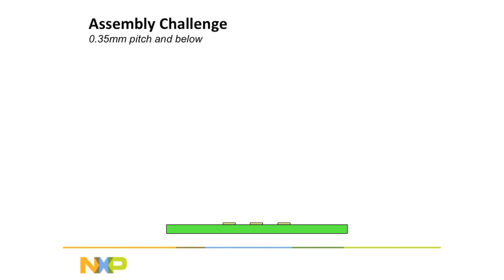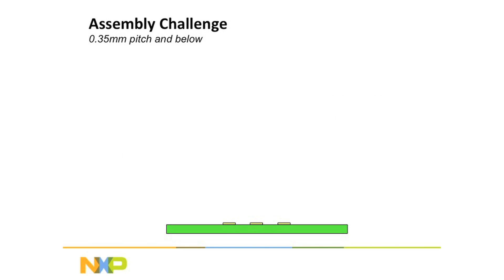If you look at the edge of the device, what we're going to do now is show you how a part is typically assembled. You take the bare board itself, and you take something called a stencil. You take the stencil, lay it down on the board, and run essentially a squeegee across the top of it.